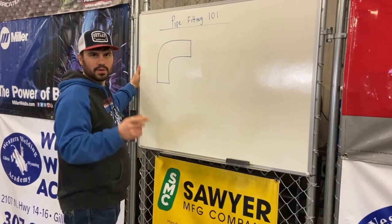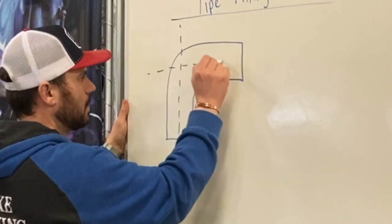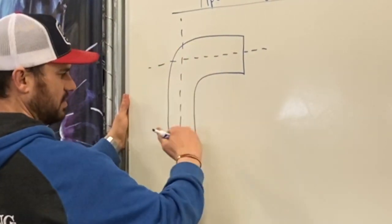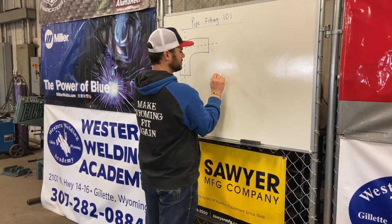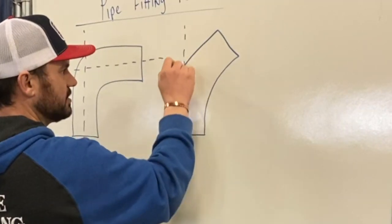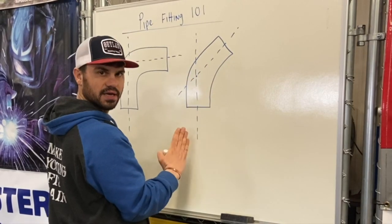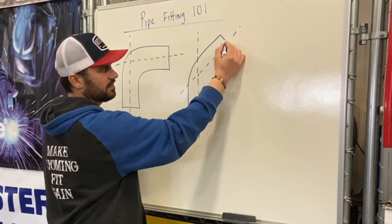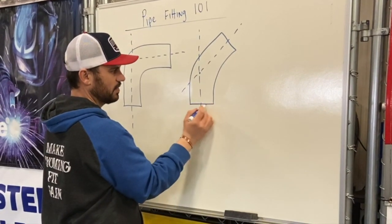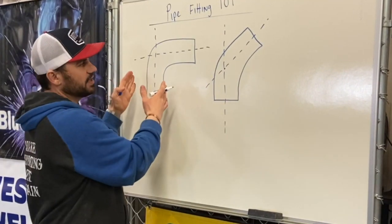Just to recap one of our previous videos: the takeoff on a 90 — you're going to have a centerline. The takeoff of that 90 is from the face of the 90 to the center, and from the face of the 45 to the center. When we do the same thing for a 45, it's just the same — you've got your centerline here and your centerline here, and it's the intersecting line right here where the centerline has a point of intersection change. That's the takeoff: from the face of the 45 to the center of the pipe, and from the face of the 45 this way to the center of the intersecting centerlines. It is exactly the same as the takeoff for a 90 — it's just not a full 90 degree bend, it's a 45 degree bend.